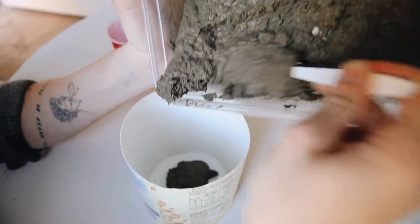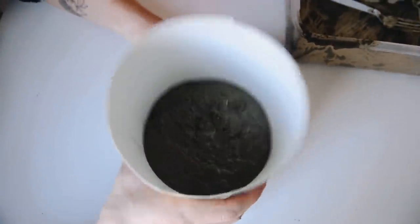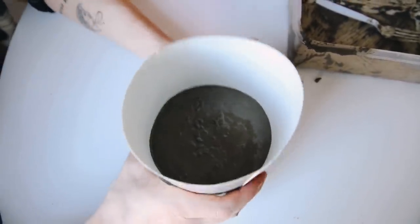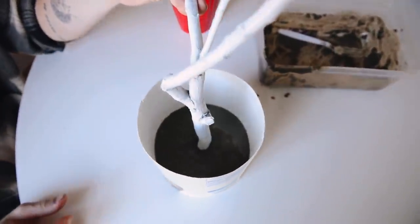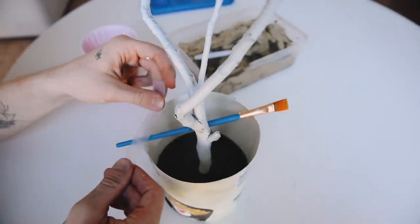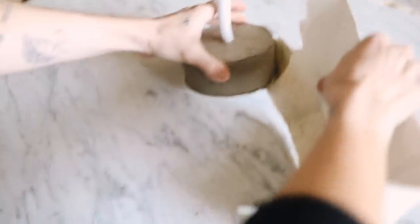Spoon the cement into the bottom of the oat container, then tap it up and down to get air bubbles out and settle the larger sediment so the top looks smoother. Push the white-painted stick into the center, and tape a paintbrush across the top of the container so the stick has something to lean on while it dries. Let this cure overnight, then cut off the oat container the next day — and that finishes off your tree branch jewelry stand.